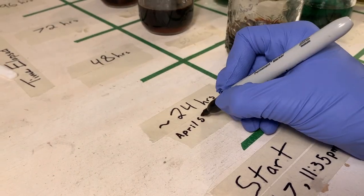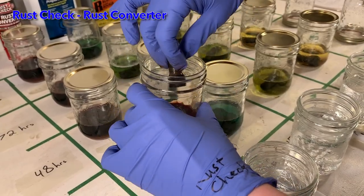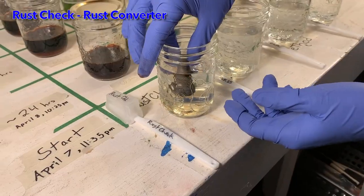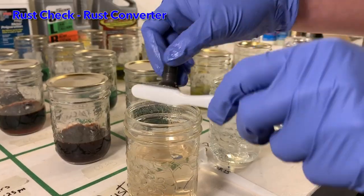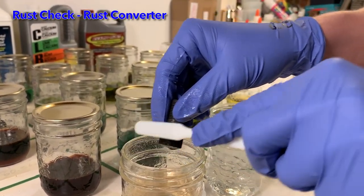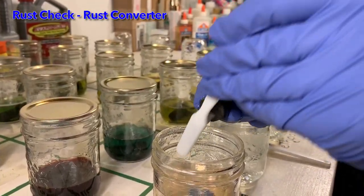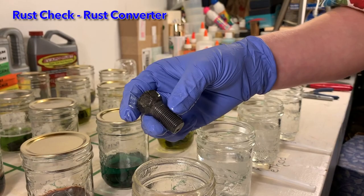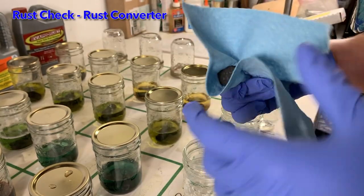It has now been 24 hours since the bolts went into their rust removal solutions, so we are removing the first set of bolts. We have to rinse off the rust removal solution, so first I dip the bolts in a jar of clean water. Then I use a brush to remove any loose rust that the rust removal solution has dislodged from the bolt. I am brushing each side of the bolt head seven times in order to control the amount of brushing and keep it consistent from bolt to bolt. Finally, I dry the bolt to prevent it from immediately rusting again.